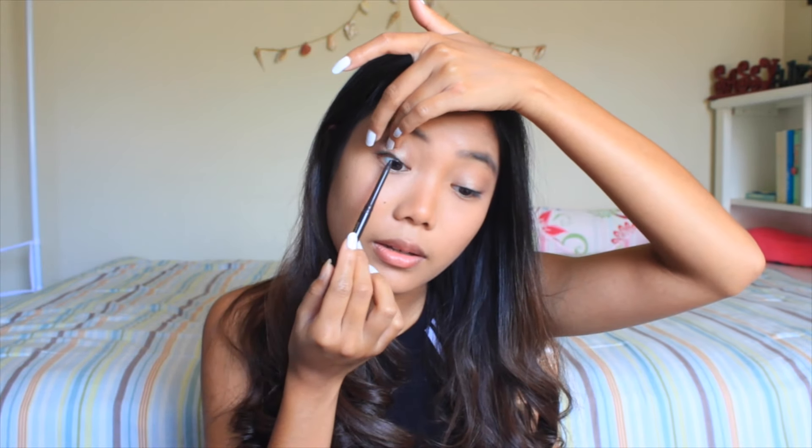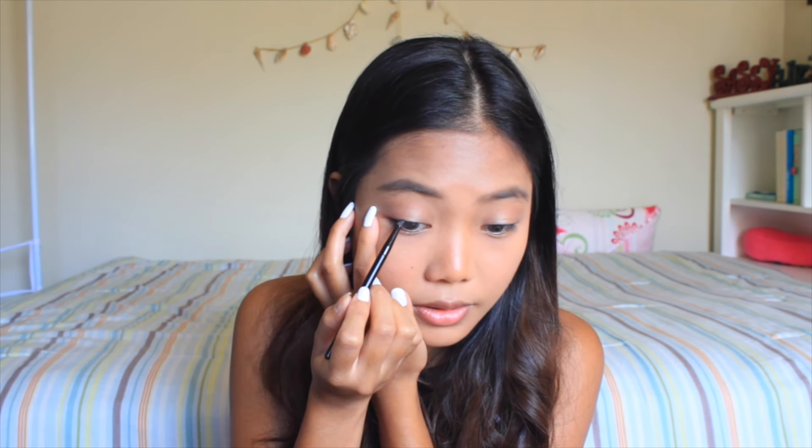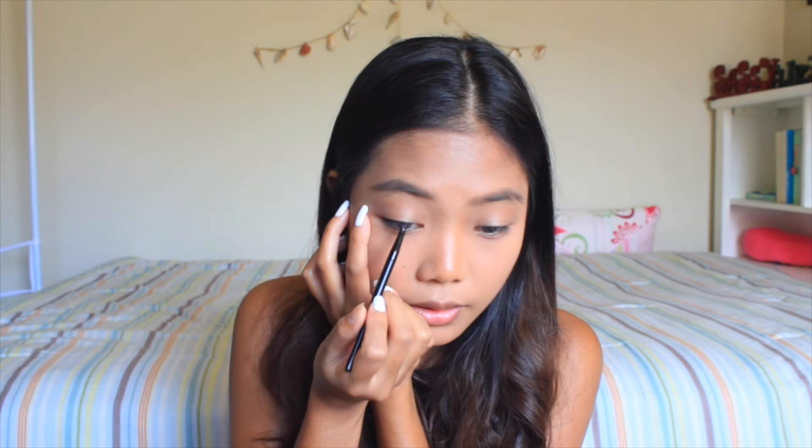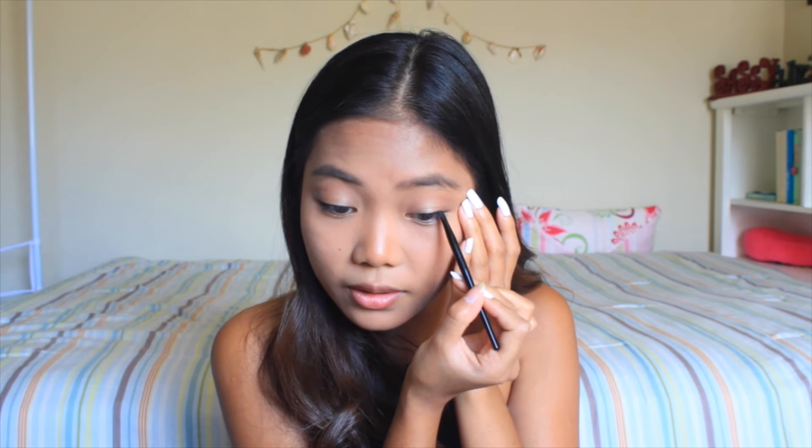So then we're going to take this eyeliner from the brand Milani in the color Espresso, and I'm just going to line my eyes on the upper part. And then to line my eyes further, I'm going to be using the Maybelline Studio Gel Liner in Black is Black with the brush that came with it. I'm not going to give myself a winged liner — it's just going to be a simple and subtle eyeliner on the top. The key to having a decent eyeliner is to do small strokes instead of just lining your eye in one go.